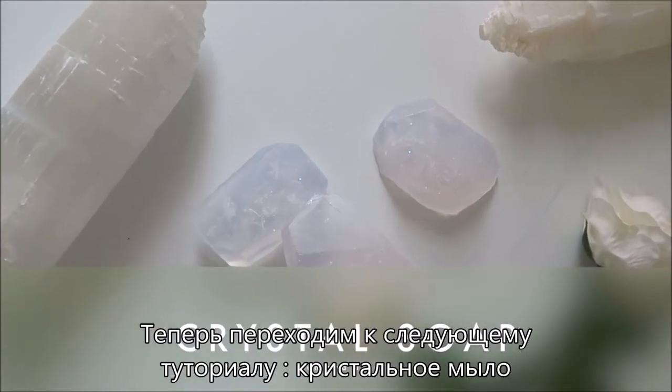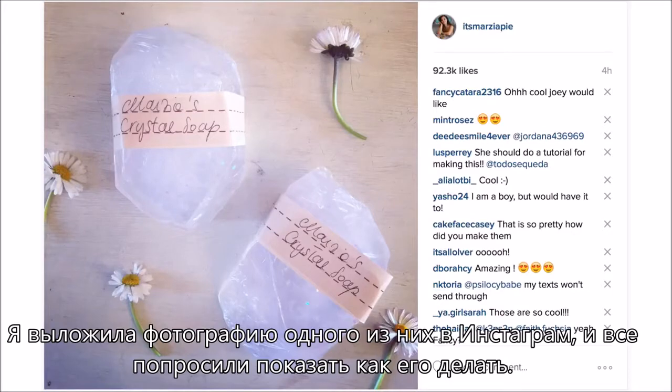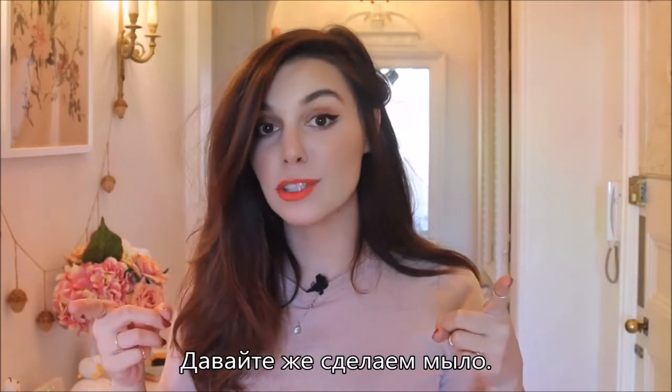But now I'm moving on to another tutorial of a crystal soap, because I posted a picture on Instagram about the one I make and people really requested one. Let's make some soap.